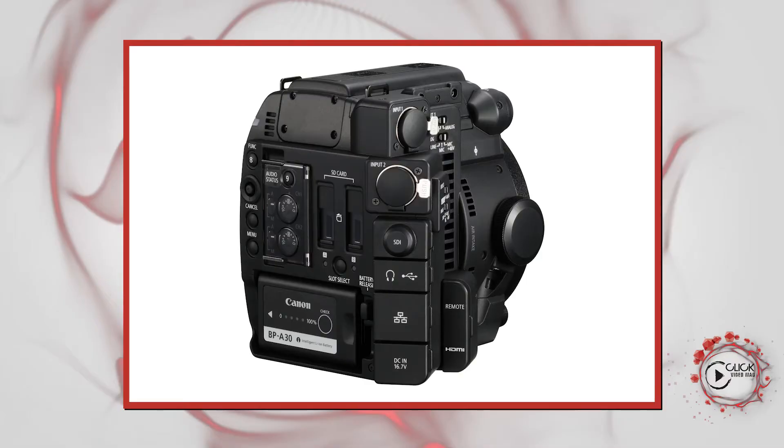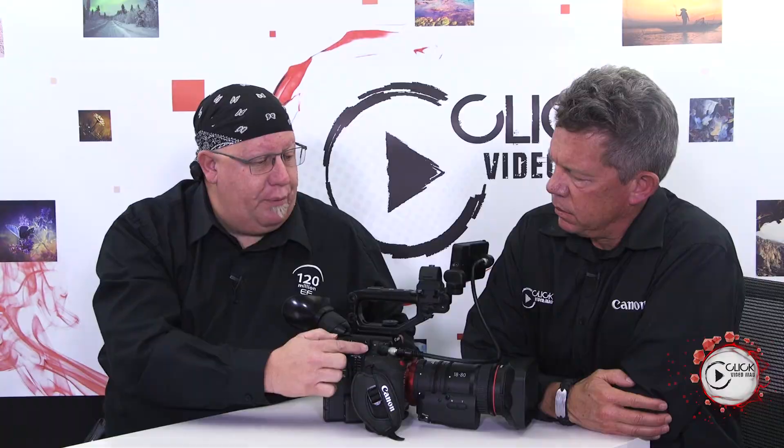Unlike what you've seen on cinema cameras up until now — where the balanced line audio inputs were on the handle with two separate cables — the audio is now built into the body itself. It makes it a little bit more blocky on this side, but there's even a bracket over there for the microphone.